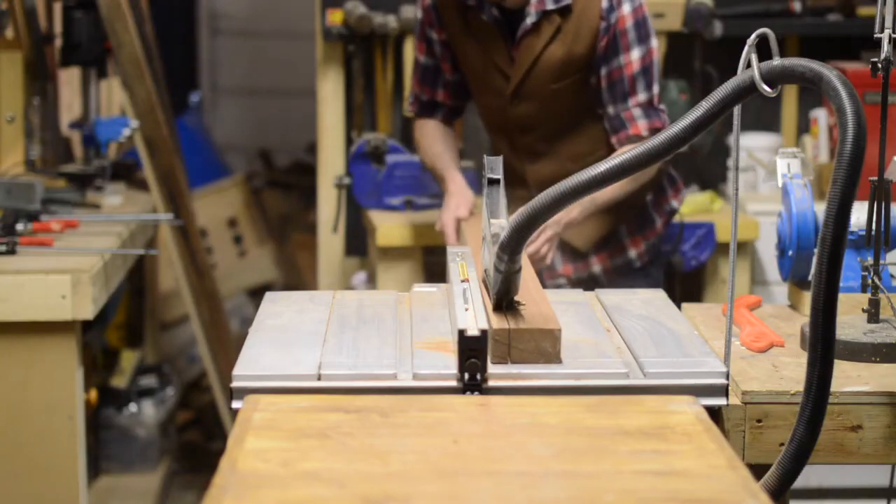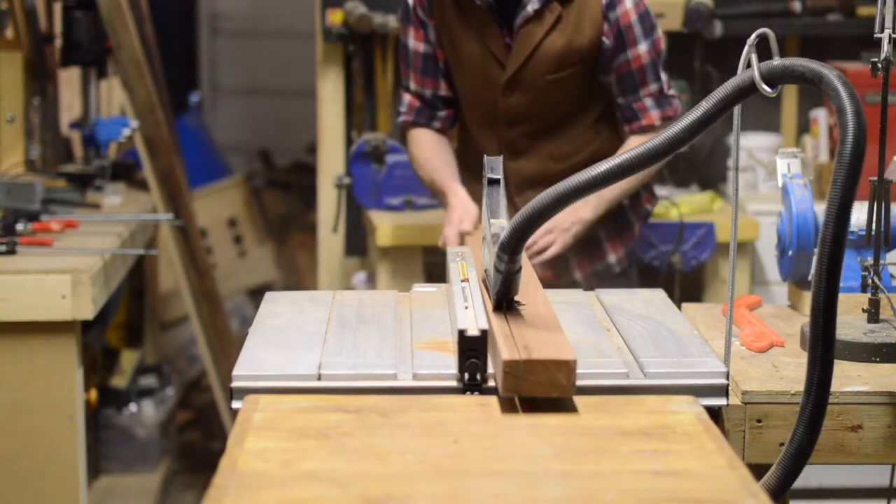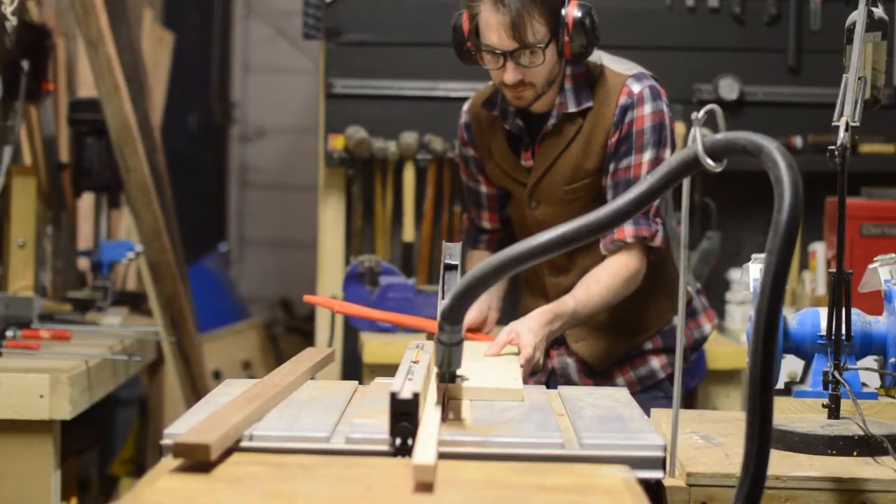I'm not quite sure what these woods are I'm using for this project, as they're just pieces I've found and squirreled away. But I have gone for one piece dark and one piece light, as I want contrasting colours for this.